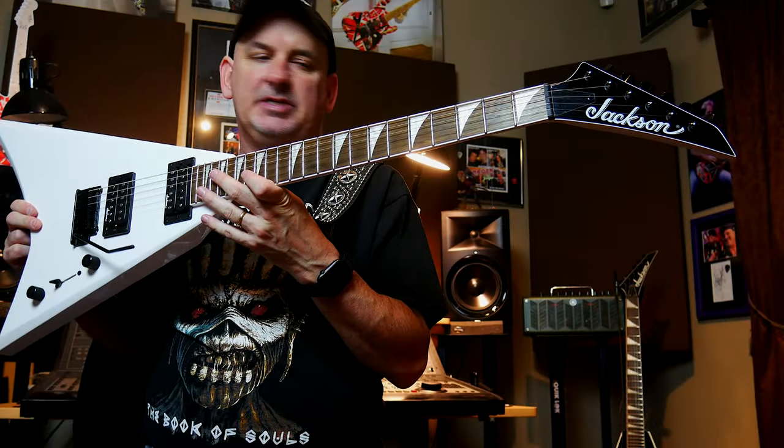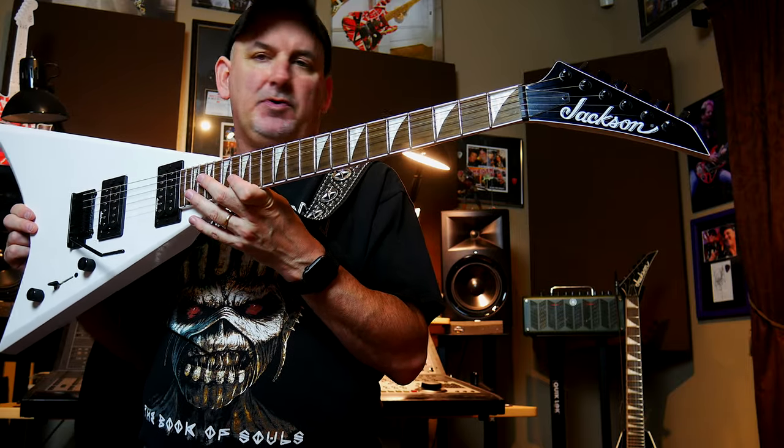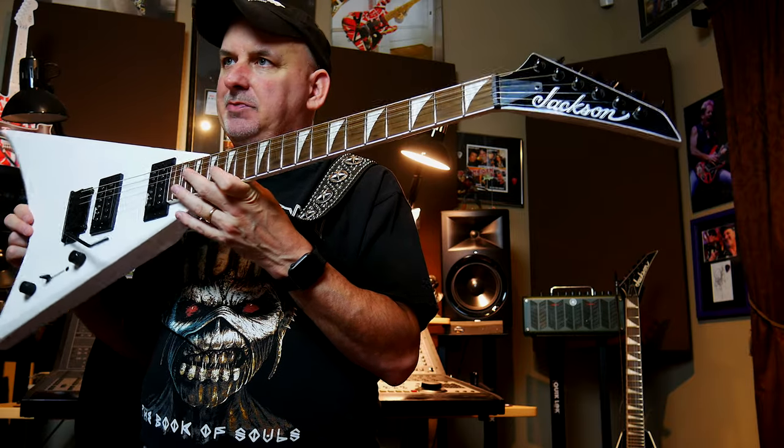All right, what you just heard is the Jackson CDX Concord. This is the original Concord shape, Randy Rhoads guitar. These just came out for 2020. They're Indonesian-made.